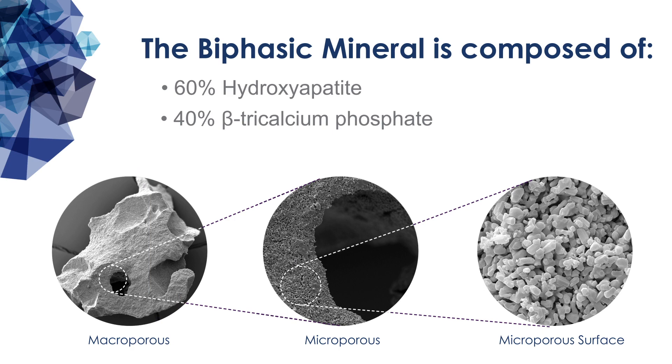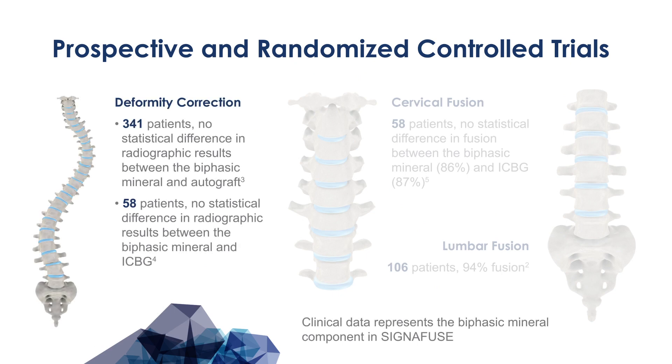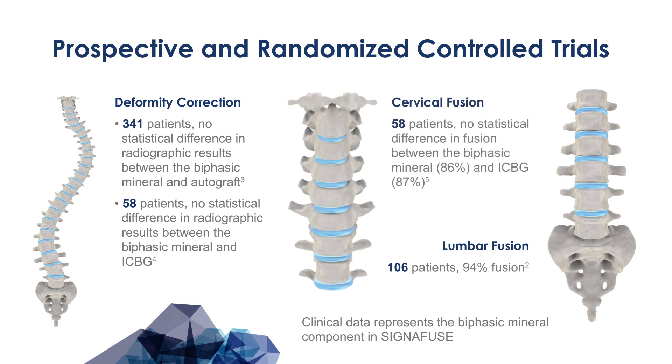This 60/40 ratio has been shown to be safe and effective by multiple prospective and randomized controlled trials. This includes two deformity correction studies featuring 341 patients and 58 patients, a lumbar fusion study of 106 patients, and a cervical fusion study of 58 patients.